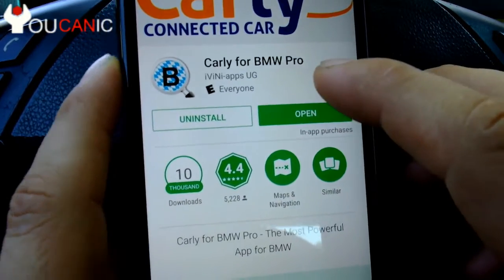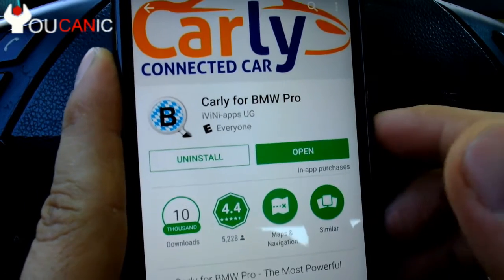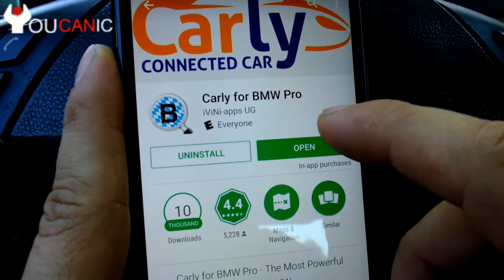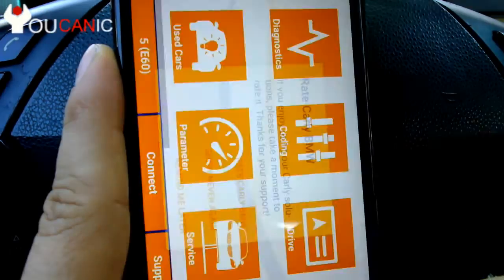Search for Carly for BMW. There's the light version or the free version, but you won't be able to do a battery registration with that. So you need Carly for BMW Pro, which is at the moment a $60 app.